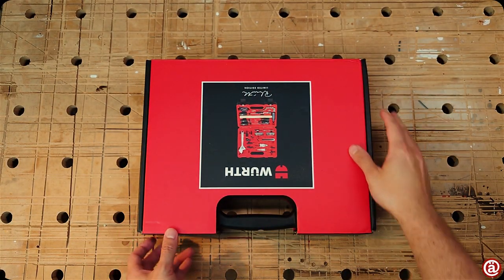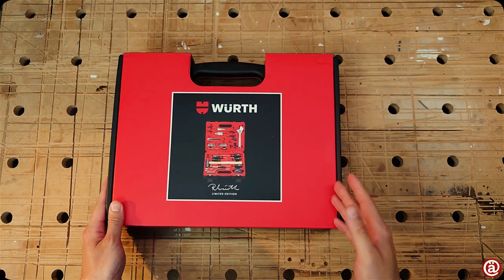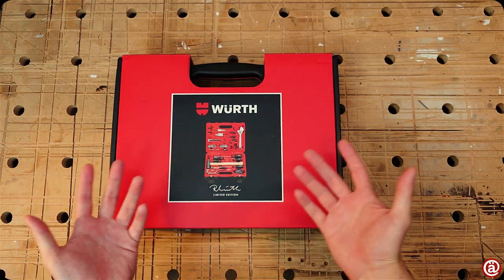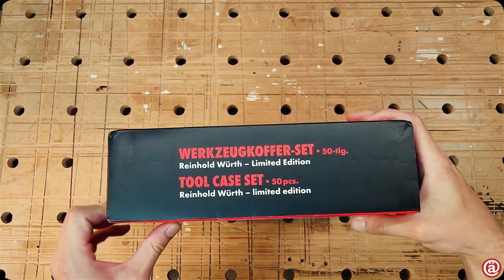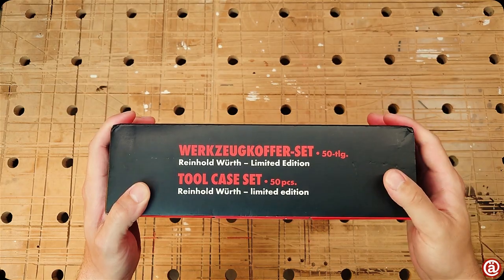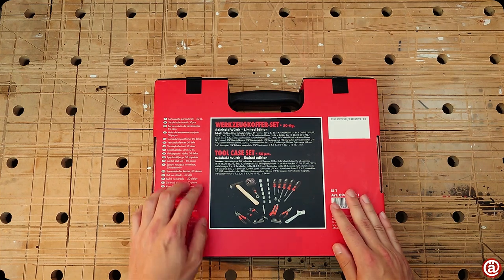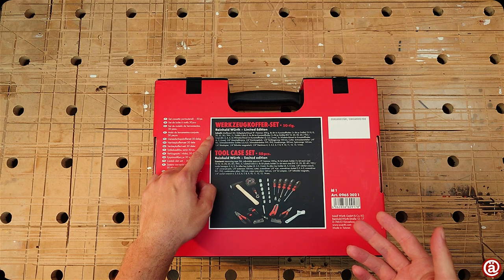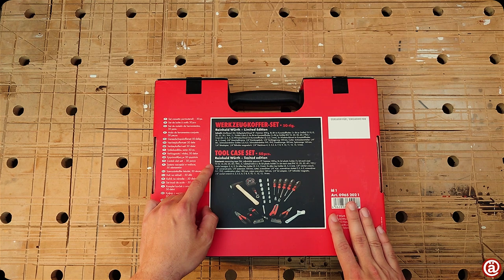Welcome guys, this is a short one because I'm a bit in a hurry. A friend of mine is moving out of her shared house and in dire need of some decent tools, and that's why I bought her this Reinhold Wirth toolset in its limited edition with 50 pieces. The box is already damaged and opened because I bought it semi-used, but still in mint condition, to not break the bank.